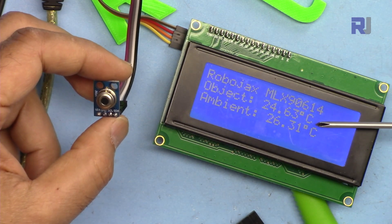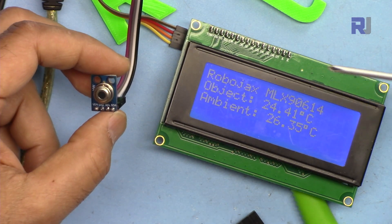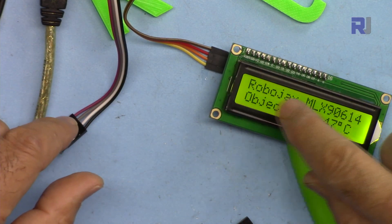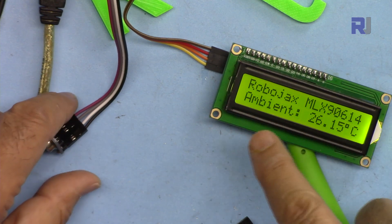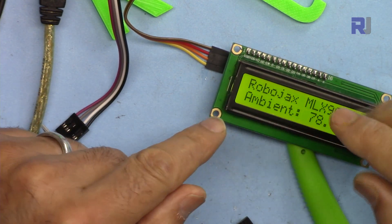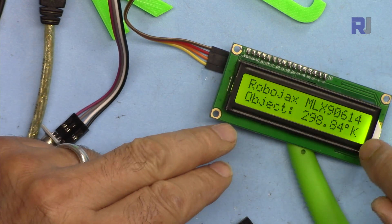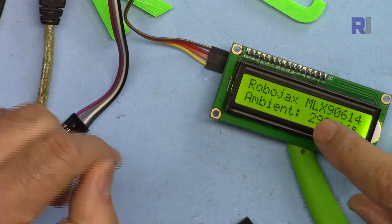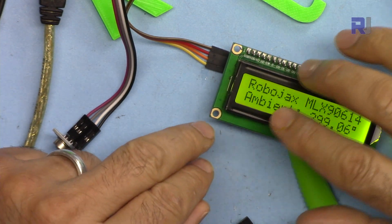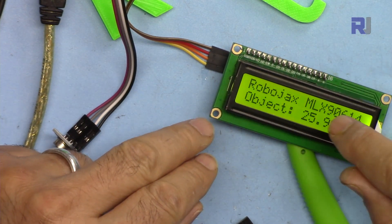Or you can use this LCD 1604 with 16 characters and two lines, where you can see it shows the object and ambient temperature, and also if you want, it can continuously show Kelvin and Fahrenheit. There is a separate video explaining the LCD and how to use it in full detail.